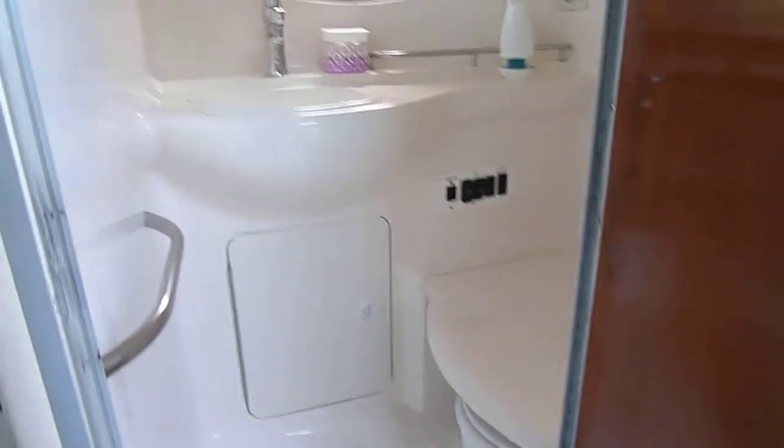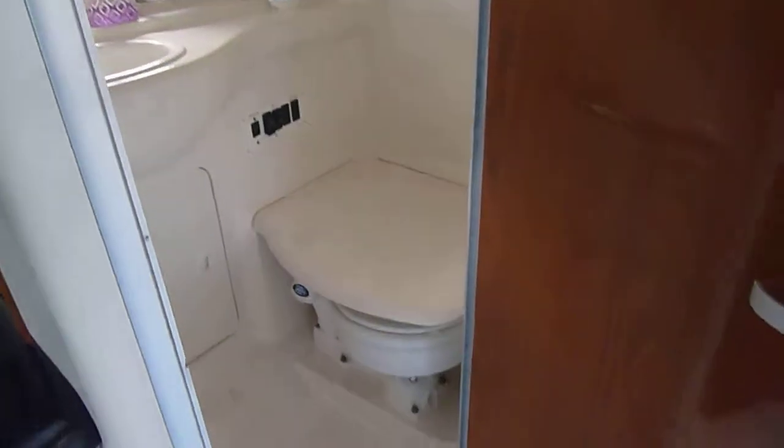The mid-cabin down underneath — it's going to be a little dark to really see much in there. The head compartment as well — solid fiberglass lined head. I like how they do the flip down over the toilet, so if you are going to shower in there it just makes that a little easier.